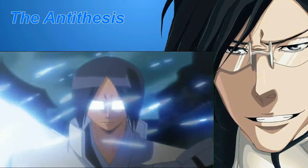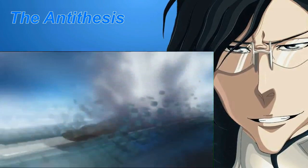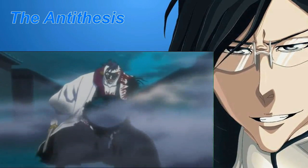The power of Uryuu's arrows is increased drastically. A charged arrow cut through Mayuri's bankai, Konjigi Ashizogi Jizo, completely in half and continued traveling until it blew a huge hole through his chest.